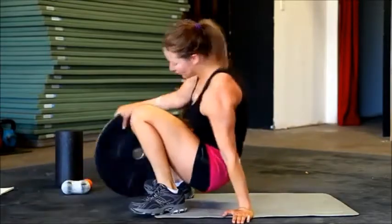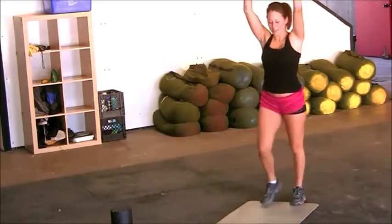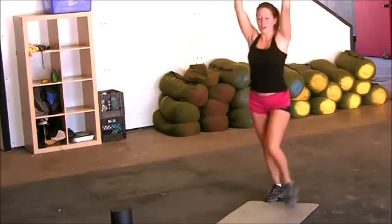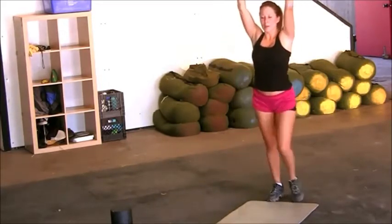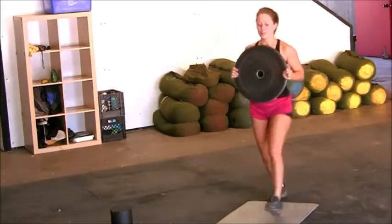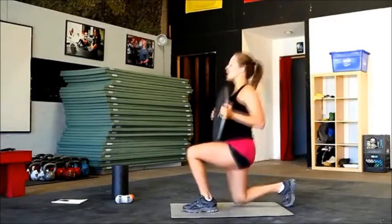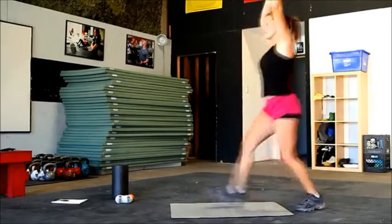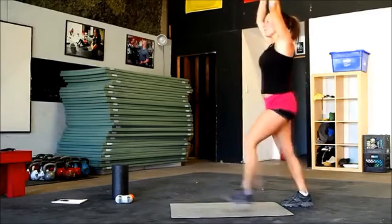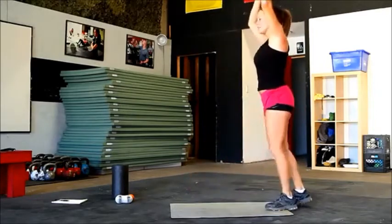Straight into lunges — don't worry, they're not jumping lunges. Down, knee touches the ground and back up. Shoulders locked, elbows locked with the weight above your head. Or you can also keep it close and tight to the chest. Give me three more for each side — I know you got a little bit more in you. Two, and two. Last one, here we go — knee touches the ground. Make sure your knee doesn't go parallel past the toe.